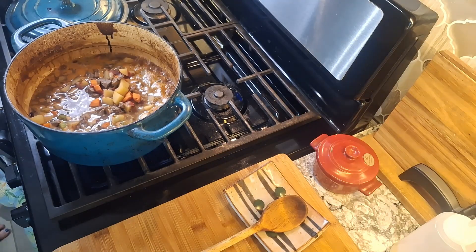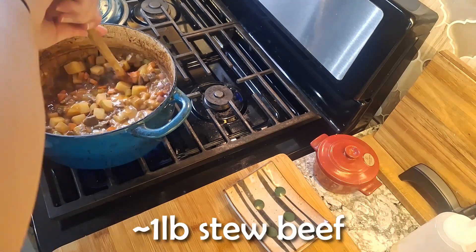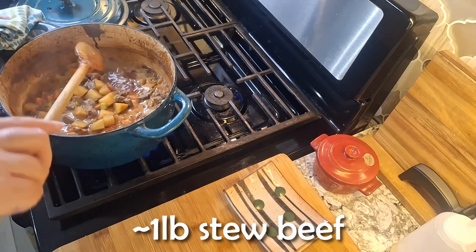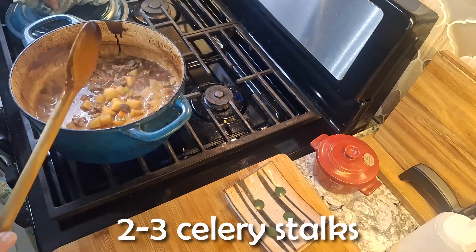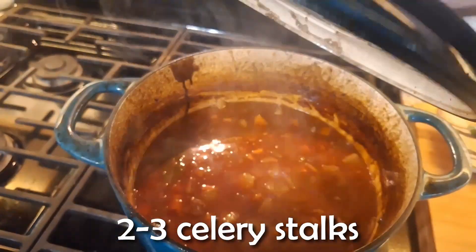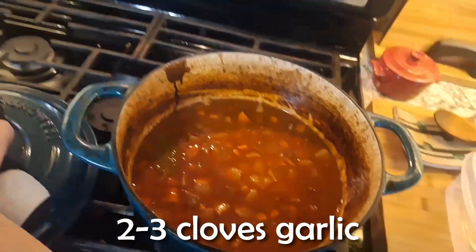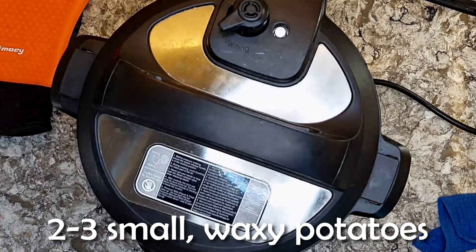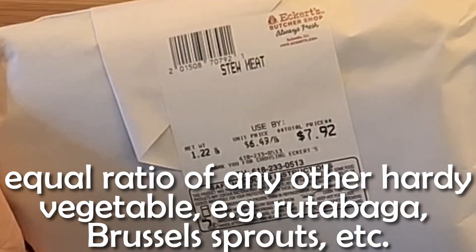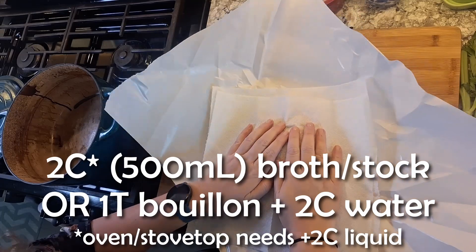First we need to decide how we're going to make this. While we contemplate that question, I'll roll a list of ingredients across the bottom of the screen. Back to the question: do we want to cook this on the stovetop for two hours and babysit it, put it in the oven for two hours and check on it, or make life easy and get out an electronic device like a slow cooker or Instant Pot? Our next decision is how we want to cook our beef.